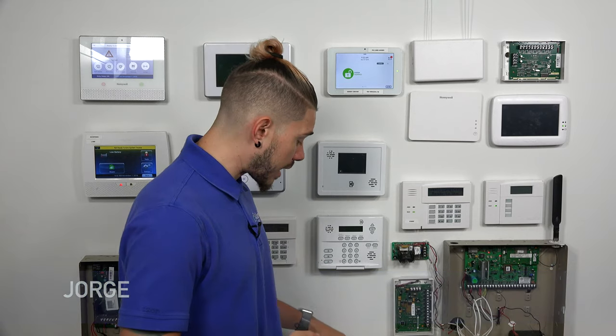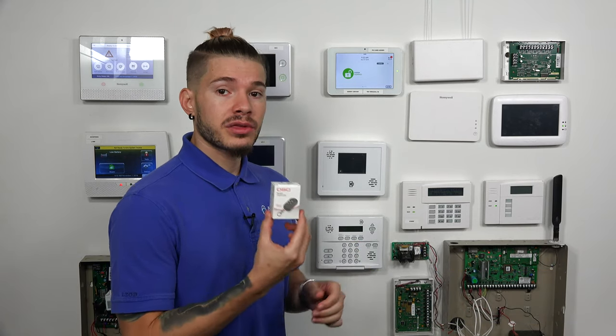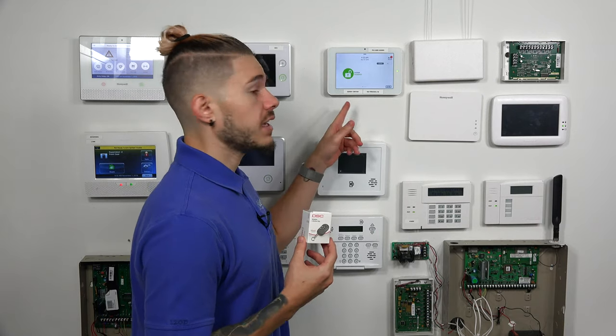Hi, DIYers. I'm George from Alarm Grid. Today I'm going to be showing you guys how to learn in a Power G 9939 key fob to the IQ2+.